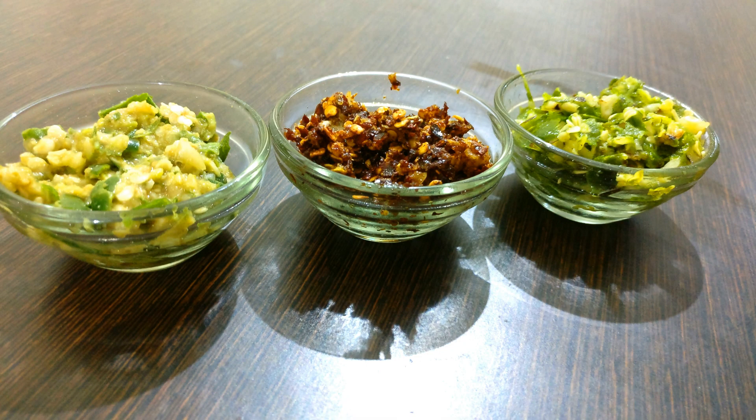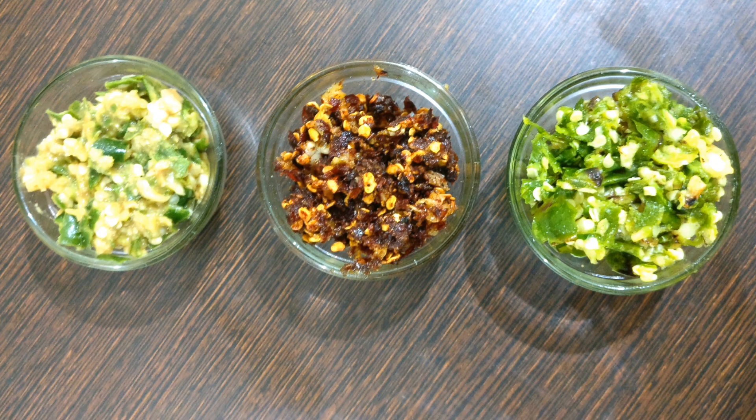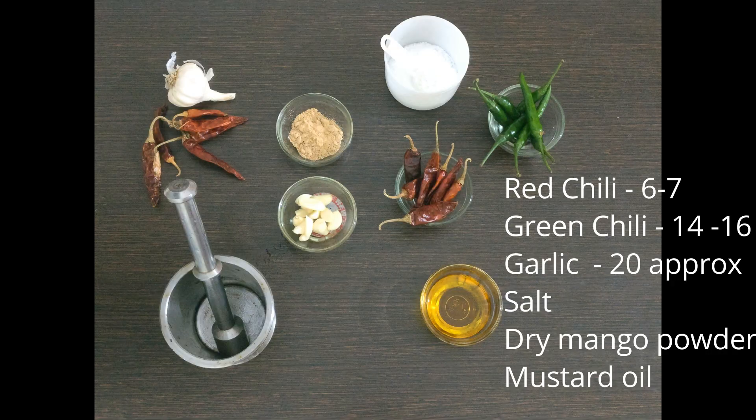Welcome back to Sautey with Love. I am back with another recipe called Kucha. Kucha is a very spicy condiment made from chili and garlic, and it brings extra flavors to your food. Today we will be making three different recipes of Kucha. For the ingredients we need green chili, red chili, and garlic.